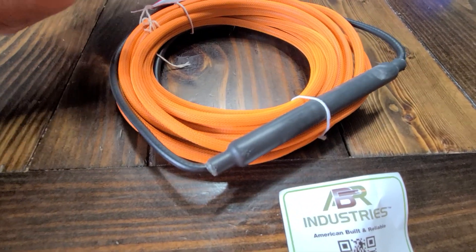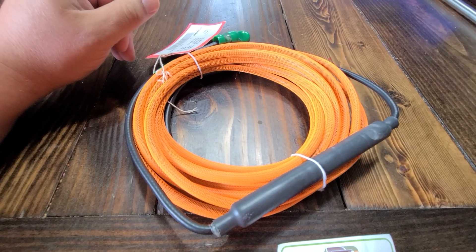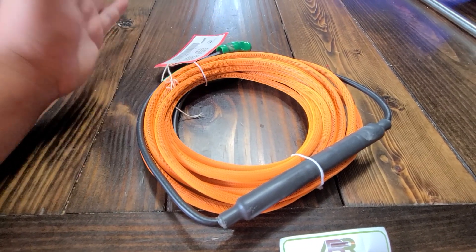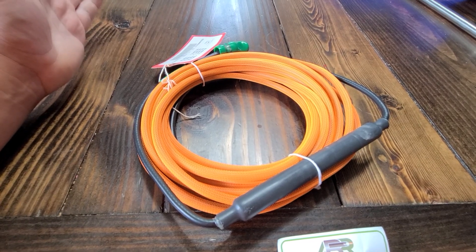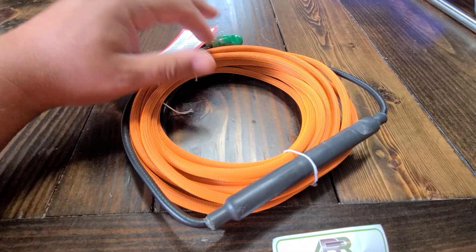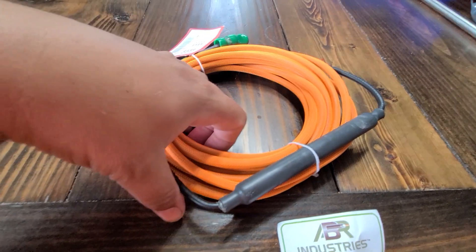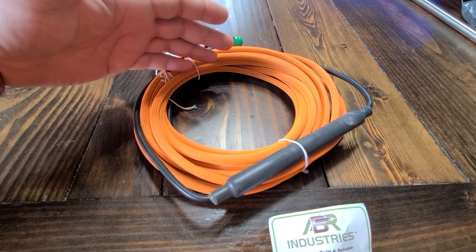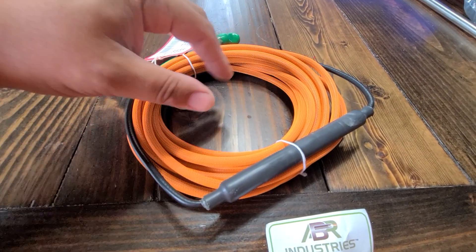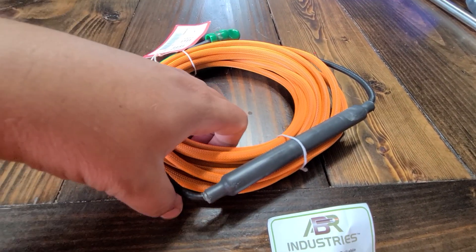Another thing worth noting when trying to set up a poda box is that you don't want people stepping on your coax or anything, so it's got this high-visibility shielding on it as well, which is very nice. It comes in both orange and green, and I chose the orange to go along with my go box for my 891.